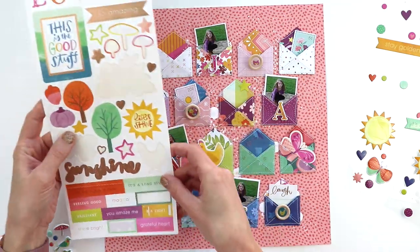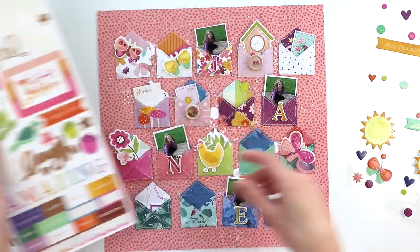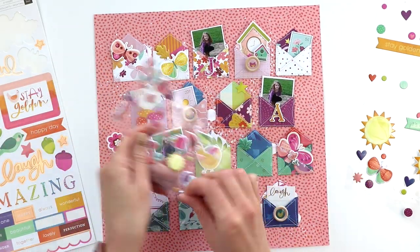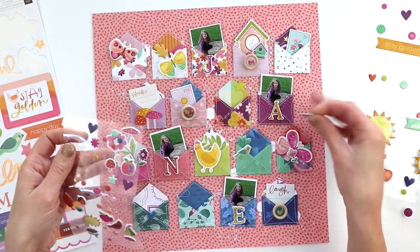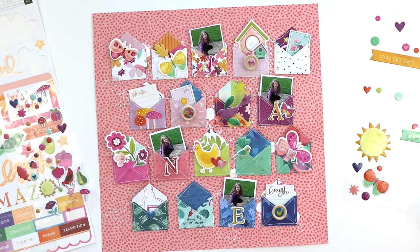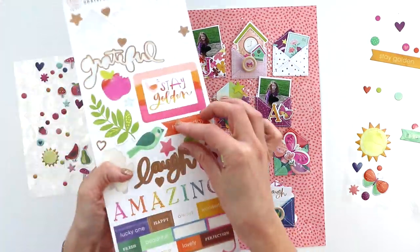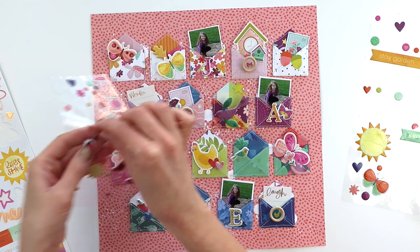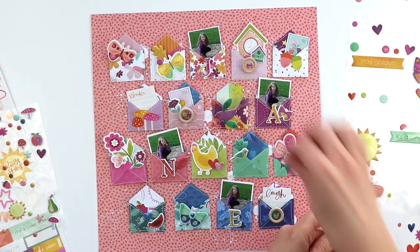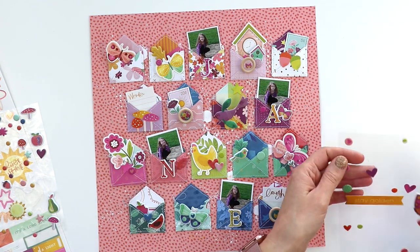Now time for embellishing! I'm just going to embellish each little envelope with stickers, die cuts, wood veneer buttons, and things from Truly Grateful. What I love about using a single collection is everything will match, so you can just pile on little clusters of all these cute things and it's going to look great because they were meant to go together. I'm pulling in puppy stickers, die cuts, things that Jane loves — butterflies, birds. I have to sneak in a bird everywhere I can when I'm creating a layout about Jane. I adhered everything down using different adhesives — glue dots or foam squares — to create different depths and layers so things pop off the page.